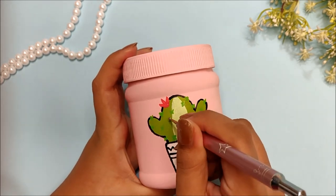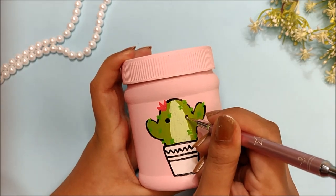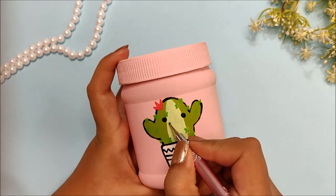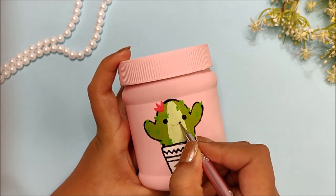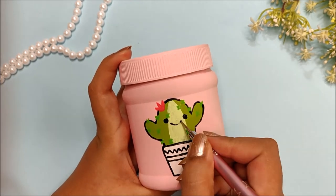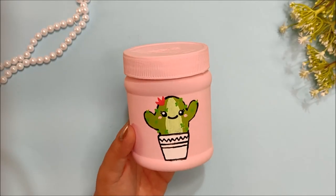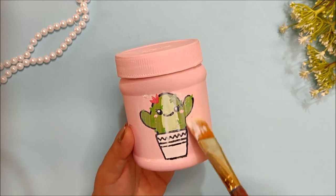Now you can stop here, but I love to draw kawaii faces on everything, so I am drawing a cute face using a dotting tool.